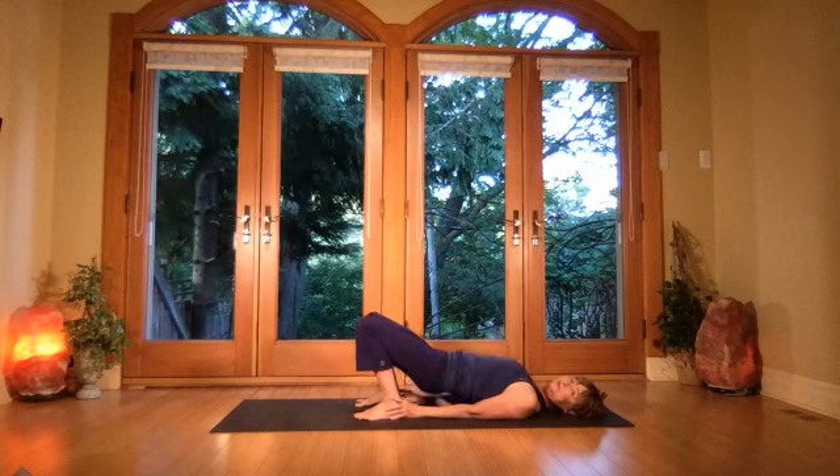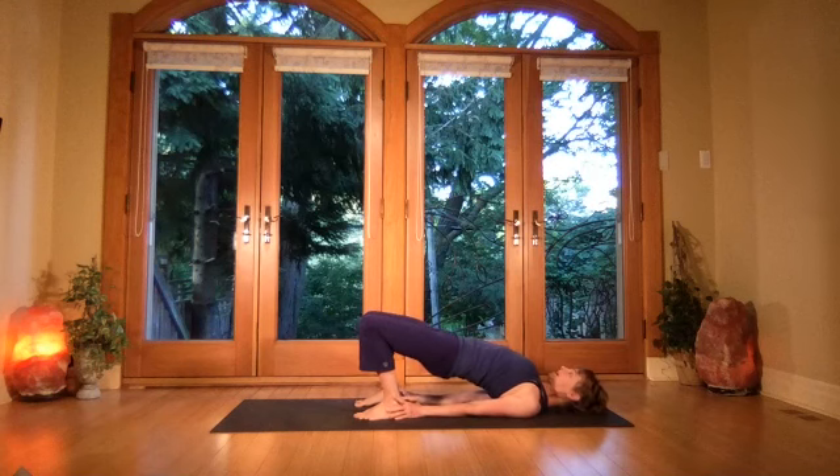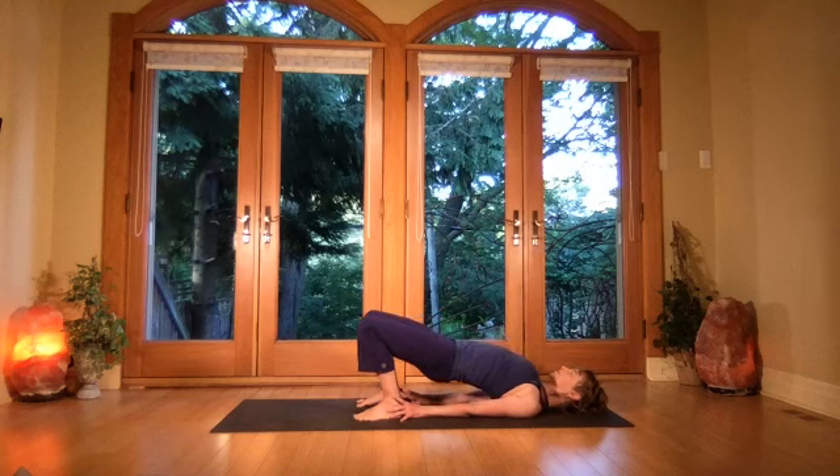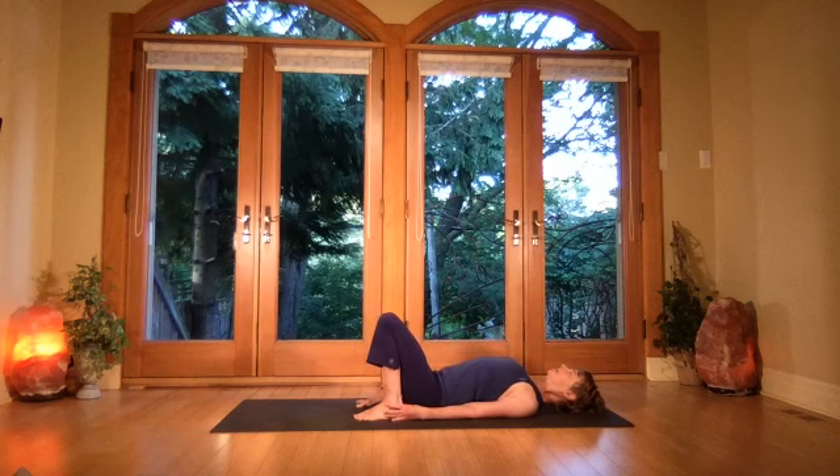The backs of the arms press into the floor, the back of the head presses back, tailbone high. Breathe deep into the lower abdomen — actively pressing into the feet as the tailbone reaches out. Slowly lower, let the shoulders come wide.